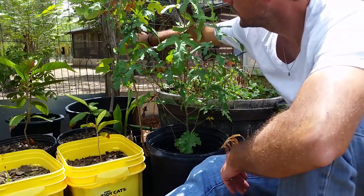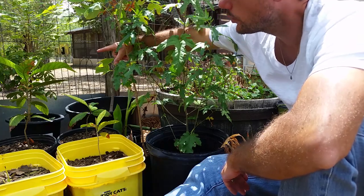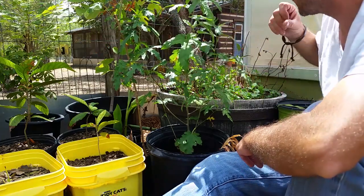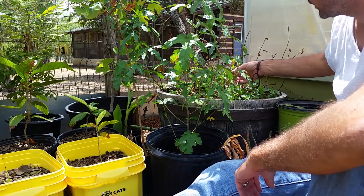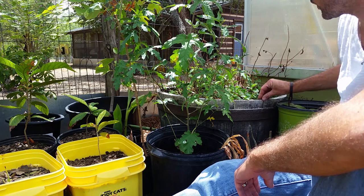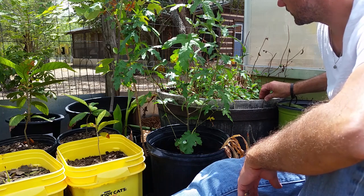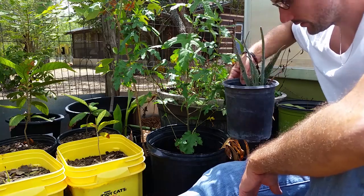Back behind that are some trees — I have a tulip tree, a golden rain tree, and some others. Back in this corner is my stevia and mint. They're coming back — I decided to go ahead and start watering them again. They died back; I wanted to quit watering them for a while, but they always come back so I wasn't worried. I have one aloe in here as well.